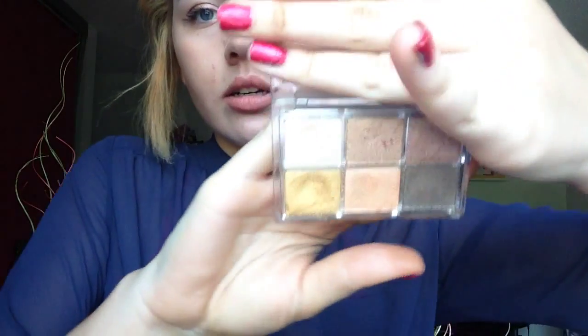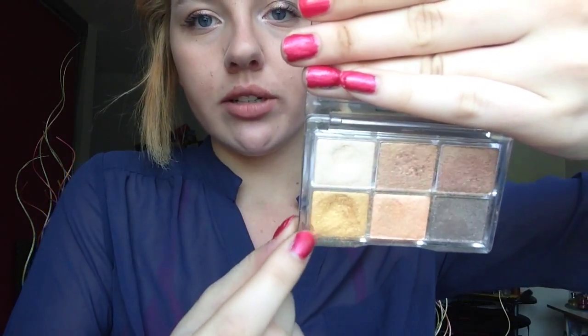I also have the Essence All About Sunrise eyeshadow palette. My favorite color is the gold one — I really like sparkly colors in summer, keeping my skin dewy with natural brows and a natural glowy vibe. The last thing in my makeup bag is the Maybelline Dream Fresh BB 8-in-1 Beauty Balm — basically a BB cream.